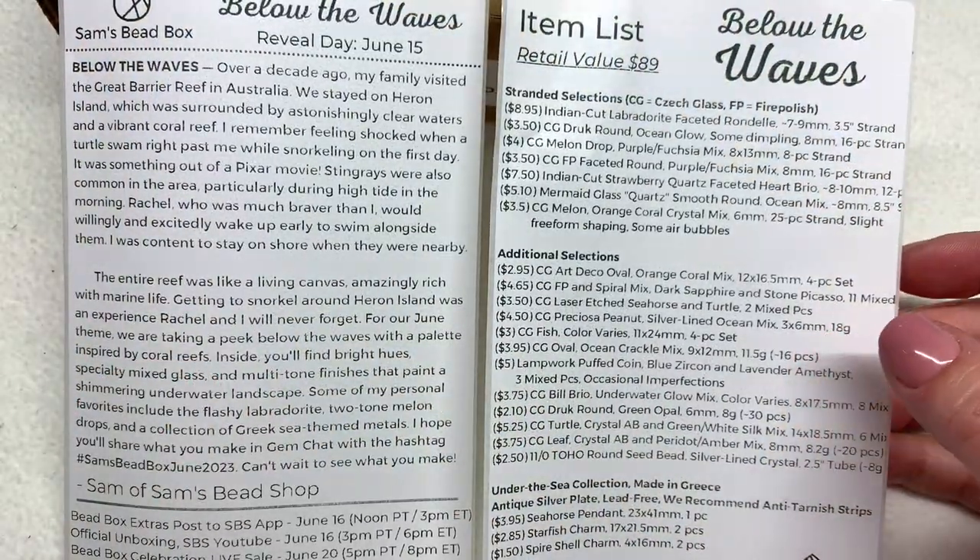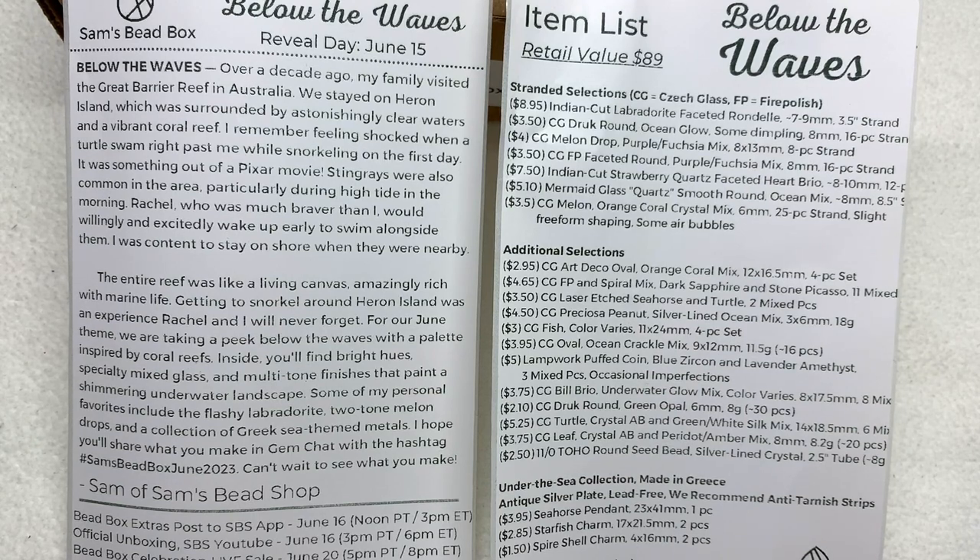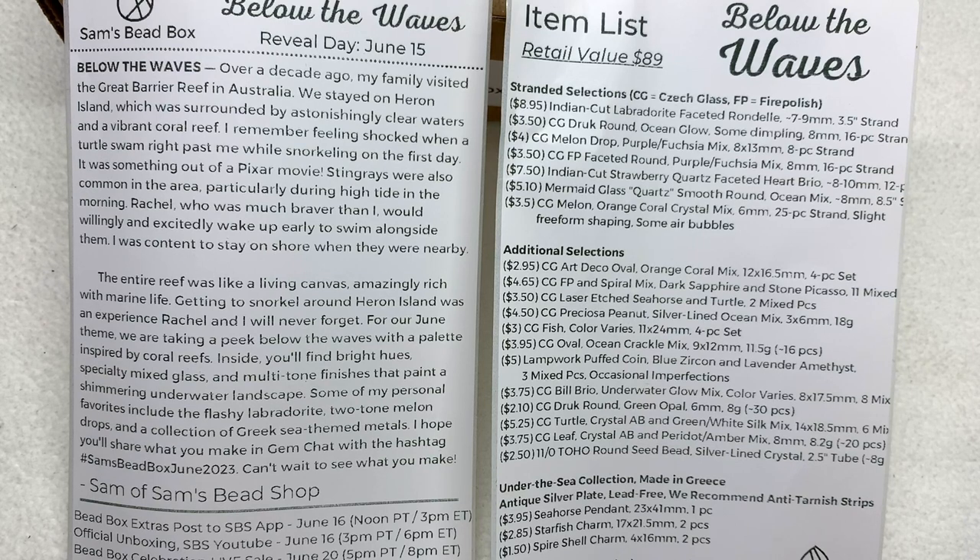The first page of our insert talks about the inspiration behind the Below the Waves theme. It looks like the Great Barrier Reef in Australia was a big part of the inspiration — they were able to go there over ten years ago and do some snorkeling. For the June theme they're taking us below the waves with a palette inspired by coral reefs, with bright hues, specialty mixed glass, and multi-tone finishes that paint a shimmering underwater landscape. The inserts also include pertinent dates for different workshops and events going on with Sam's Bead Box.